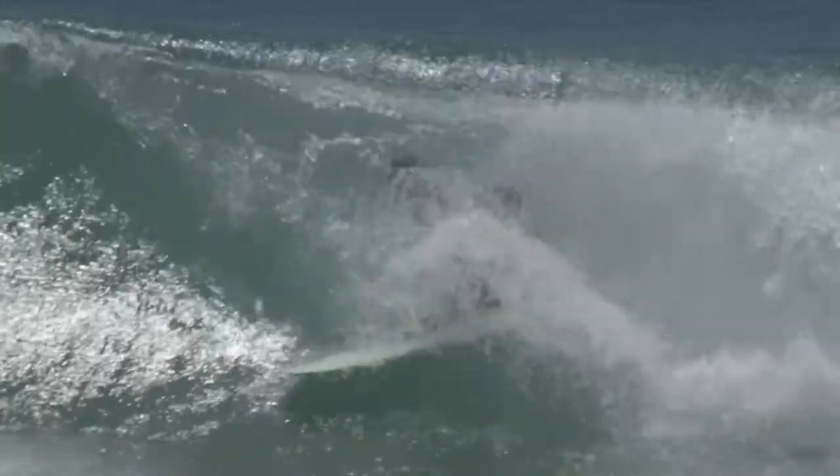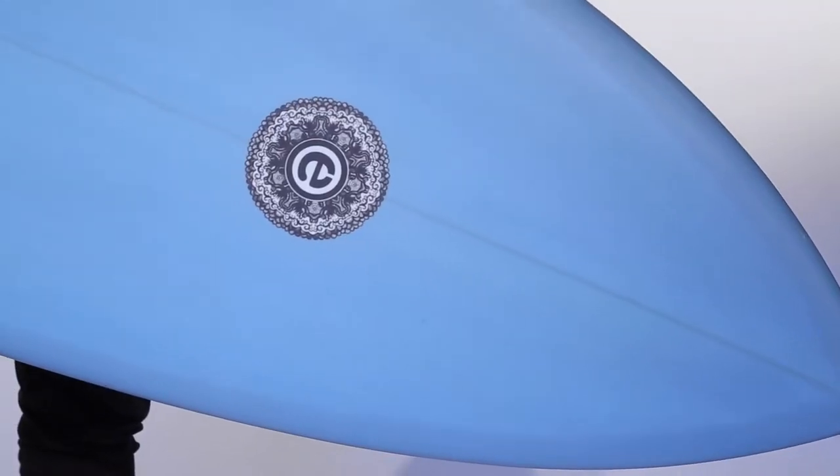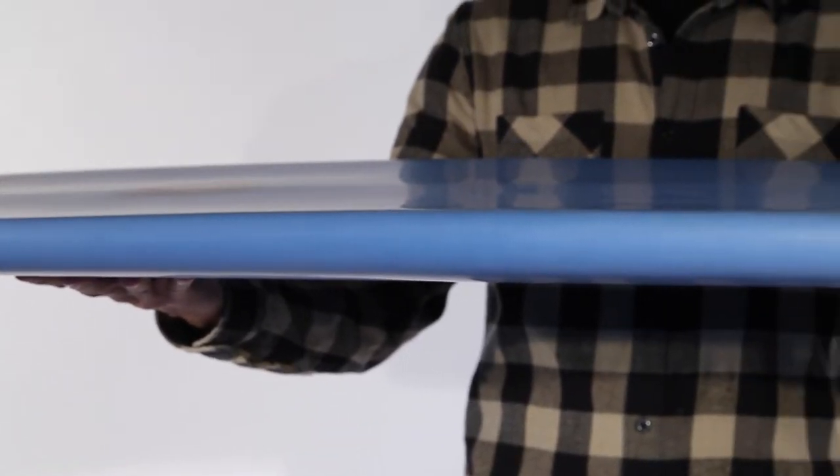The RJ. My modern take on the classic round-nose fish design. A wider nose area with a parallel rail outline. A slight single flyer which pulls in the swallowtail.